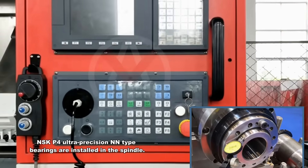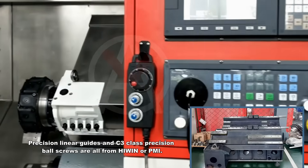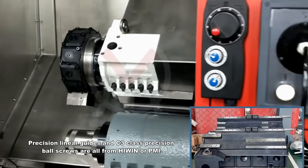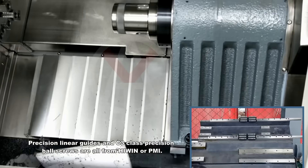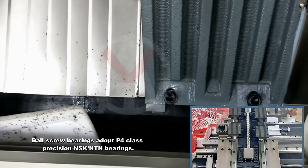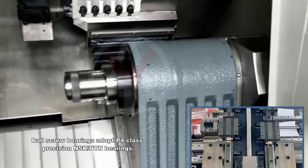NSK P4 ultra-precision and angular contact bearings are installed in the spindle. Precision linear guides and C3 class precision ball screws are all from Hiwin or PMI. Ball screw bearings adopt P4 class precision NSK or NTN bearings.